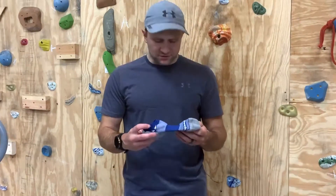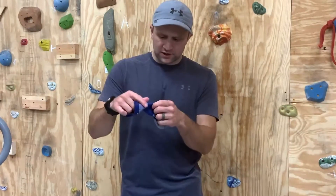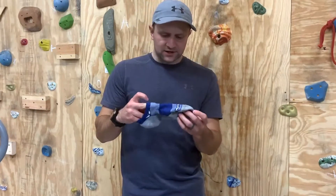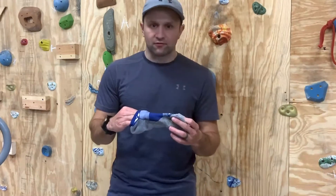So a couple of key features. This arch band here is a really tight weave, and it keeps the sock in place. It doesn't move around, doesn't slip, doesn't slide — just keeps everything really comfortable.